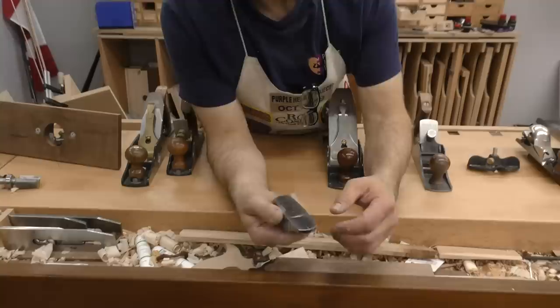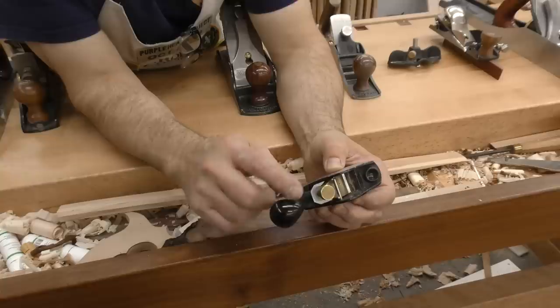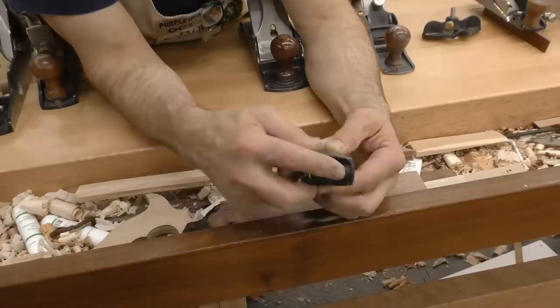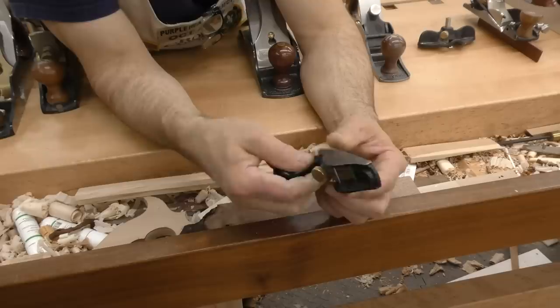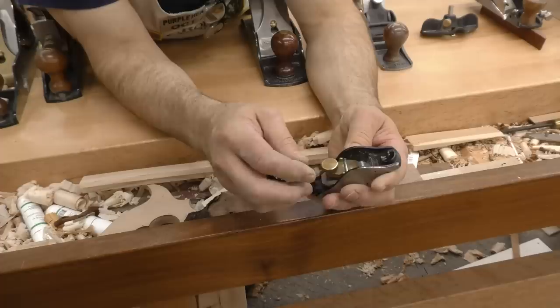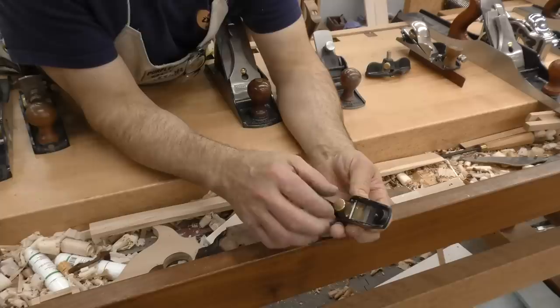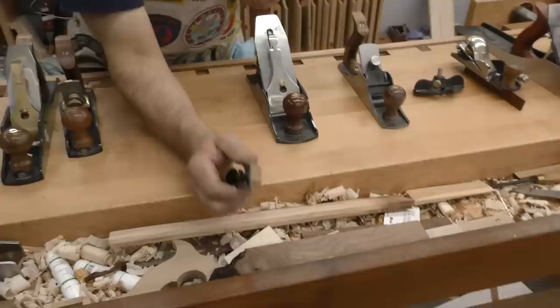Number nine is the Lee Nielsen squirrel tail. I really like this because it's even easier to hold than a block plane — the squirrel's tail sits up in your palm and your finger sits in a little depression on the side. I consider it a real essential. It fits in your apron pocket and is extremely comfortable and easy to use. The only difficulty is sharpening the blade given its small size, and setting it — you don't have a lot of control, so once you get it set you tend to leave it at one setting.